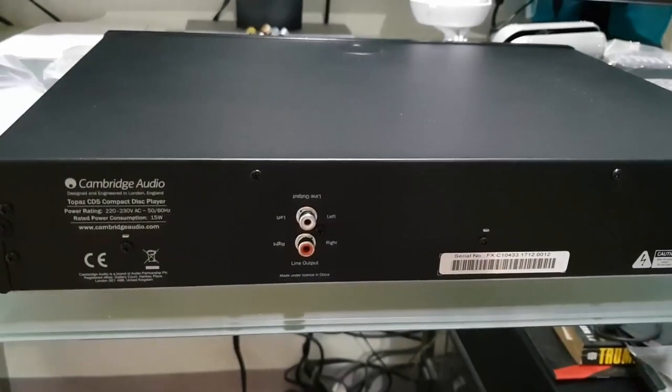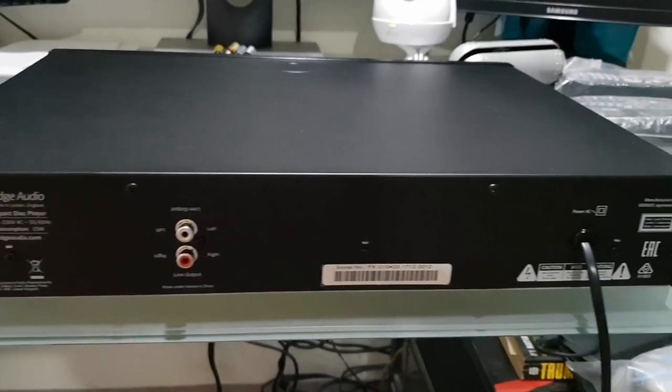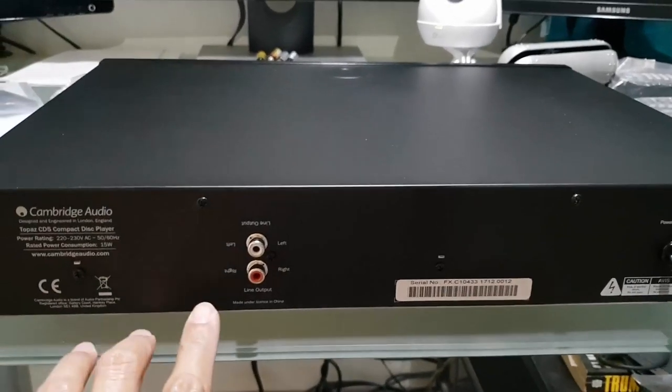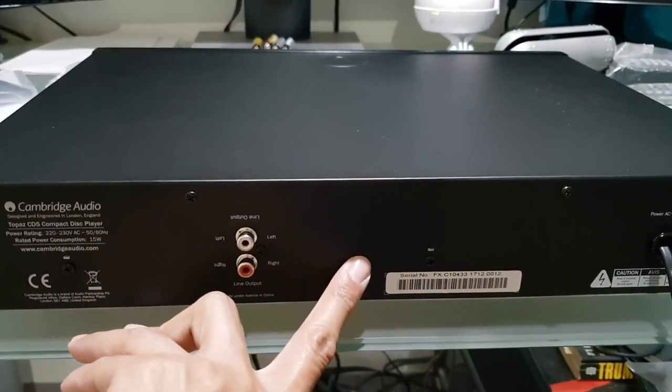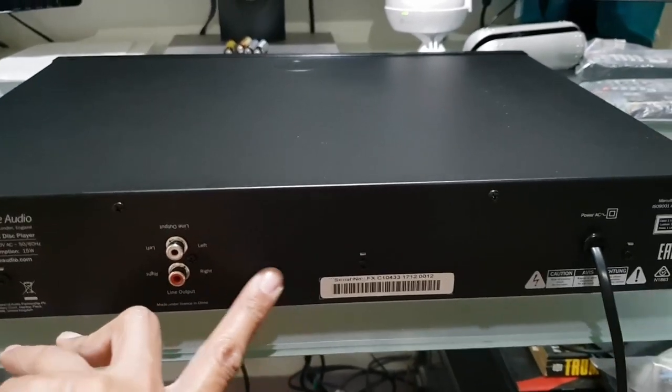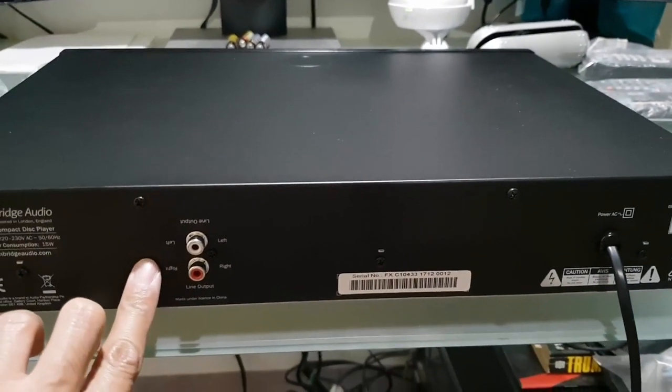I've taken the unit out of the box and this is the back panel. As I explained earlier, the CD5 doesn't have a line output for optical and coaxial, so it has only an RCA output.